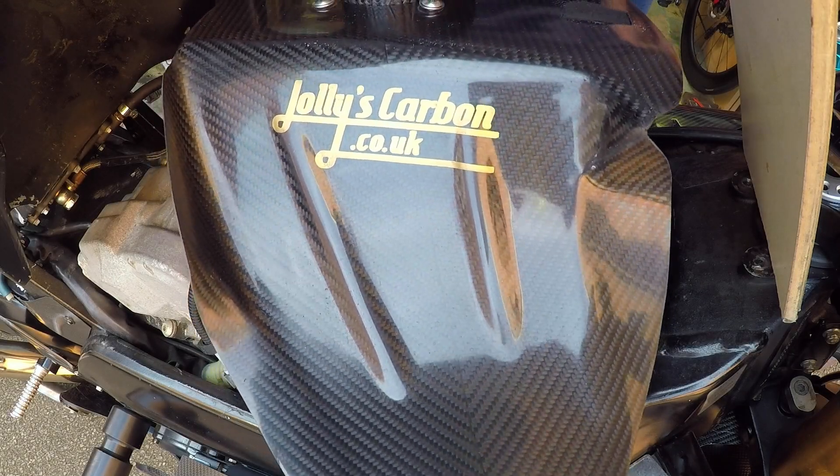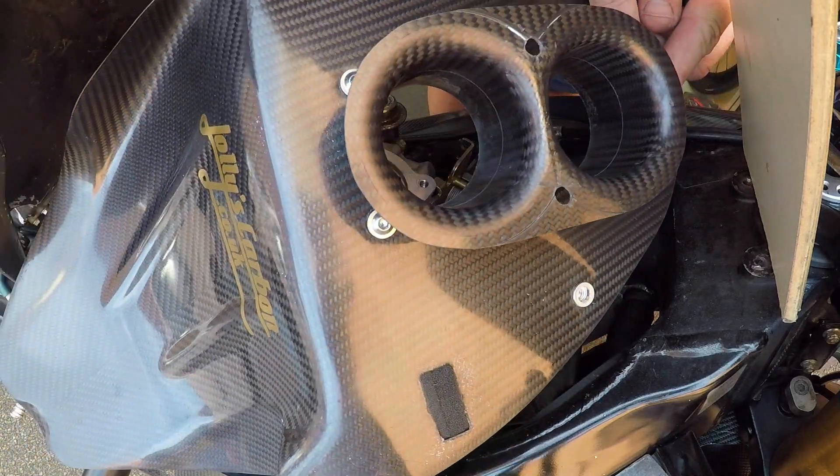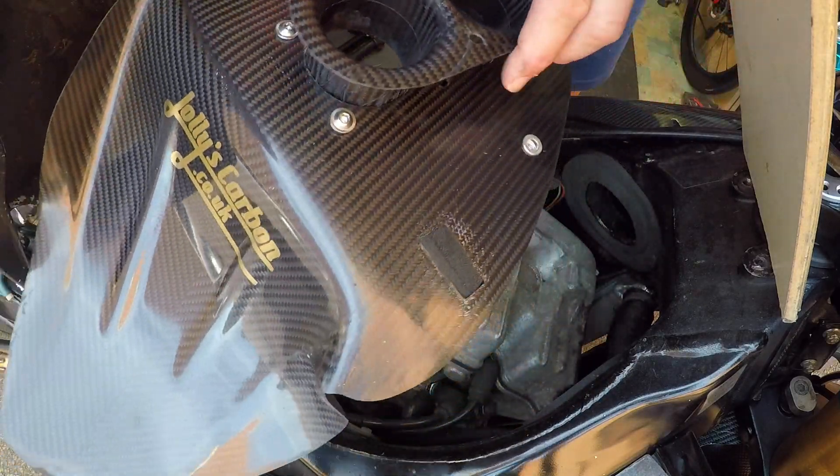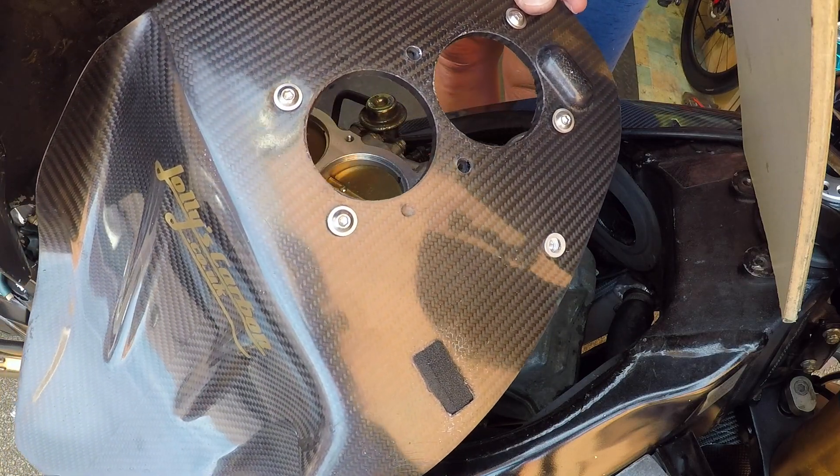The air tray I'm fitting to my bike has got 57mm throttle bodies on, so I'm fitting my own carbon stacks with them. The air tray looks like this — it just doesn't have the two middle bolts fitted.